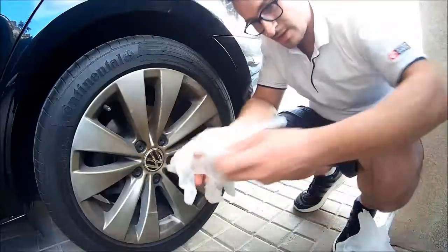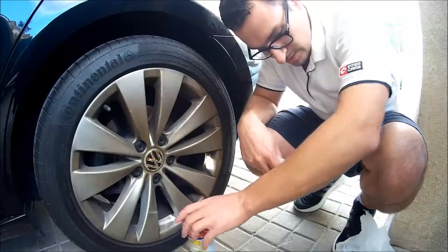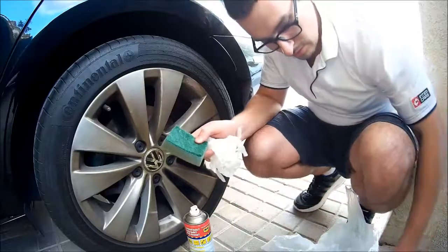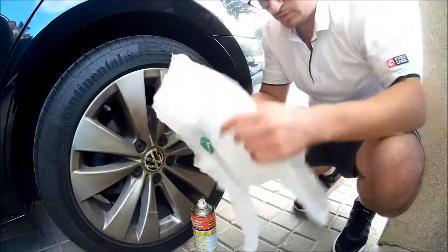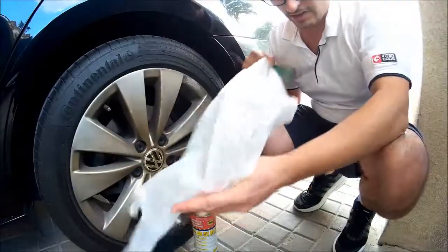Obviously it's good to have some gloves to protect your hands. Get a can of WD-40. I will try to use a sponge where the rough area will also help to remove some stubborn parts of the rim, as well as some old rags.